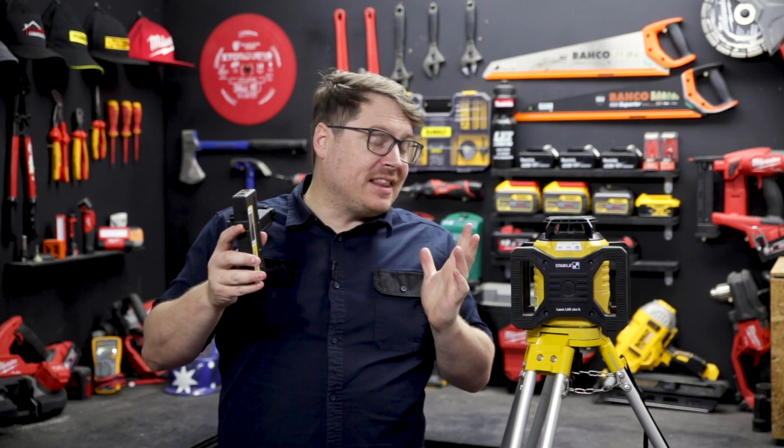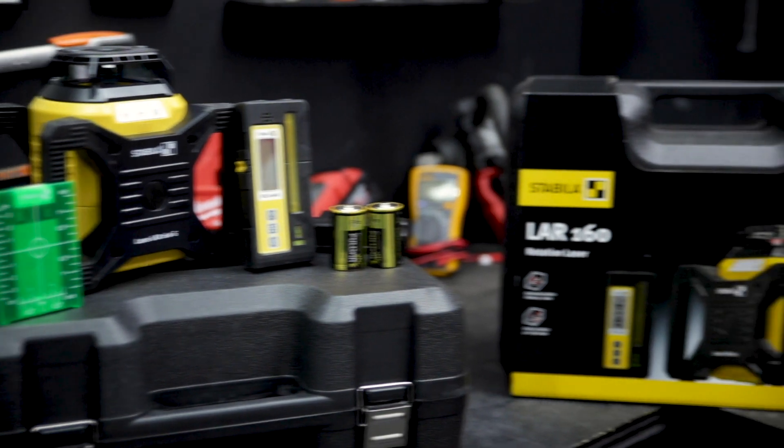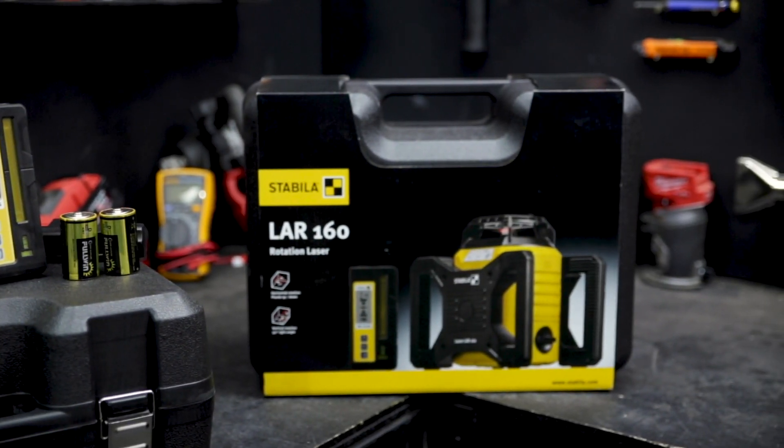Built for the job site, both the receiver and the laser are IP65 rated for water and dust. This unit is also available with a red beam laser featuring all the same functionality.